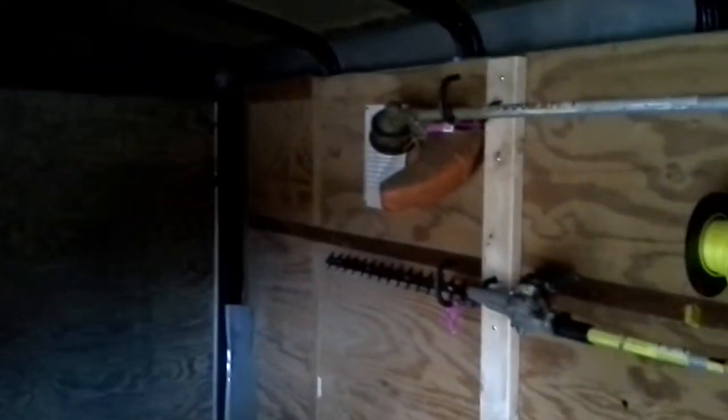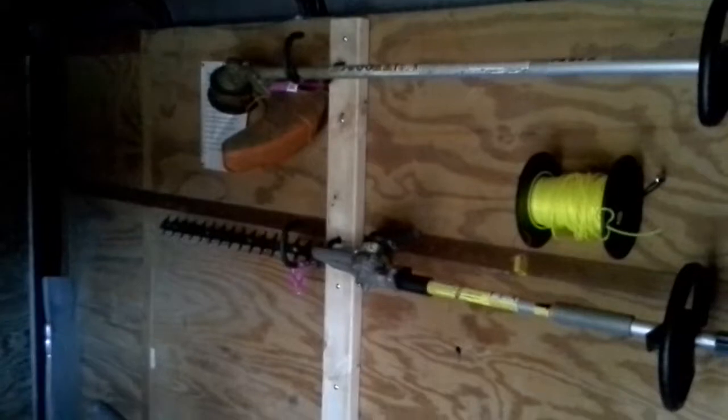Alright guys, real quick, I just want to show you an addition to my setup. Sorry, it's a little dark over there, but it'll be okay.